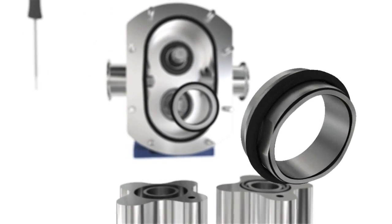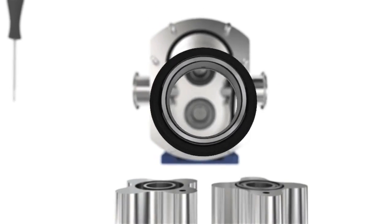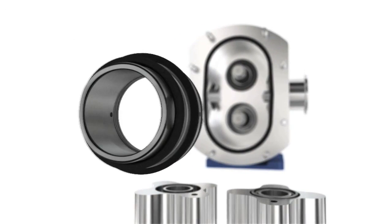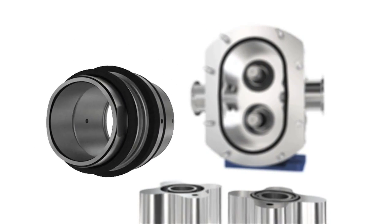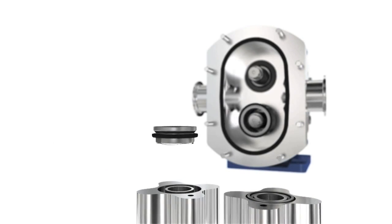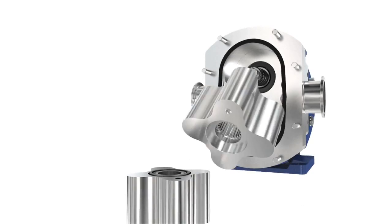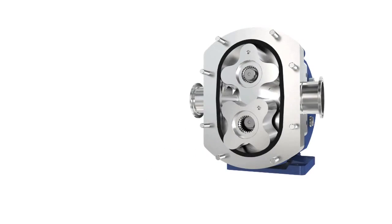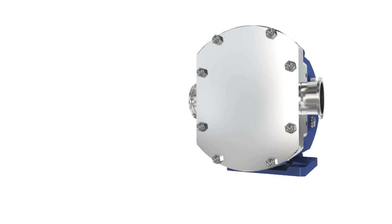The SX offers single, single flush and double mechanical seals, which makes it suitable for a wide range of applications. All of these options are front loading and interchangeable. This makes the SX a highly flexible solution within the plant.